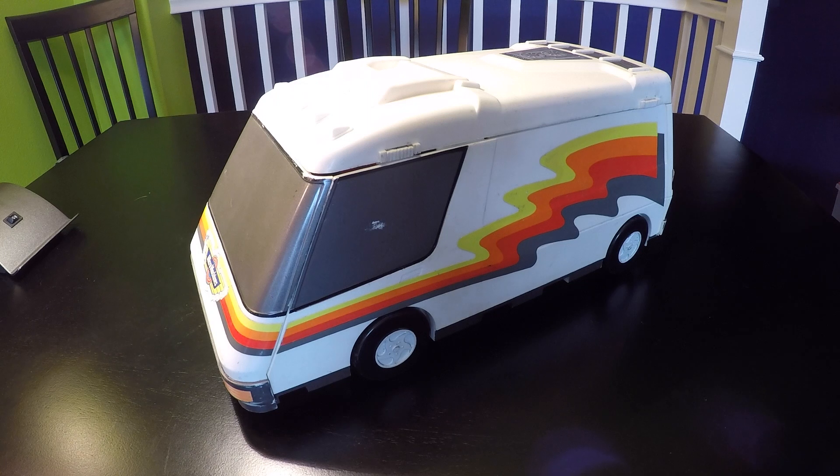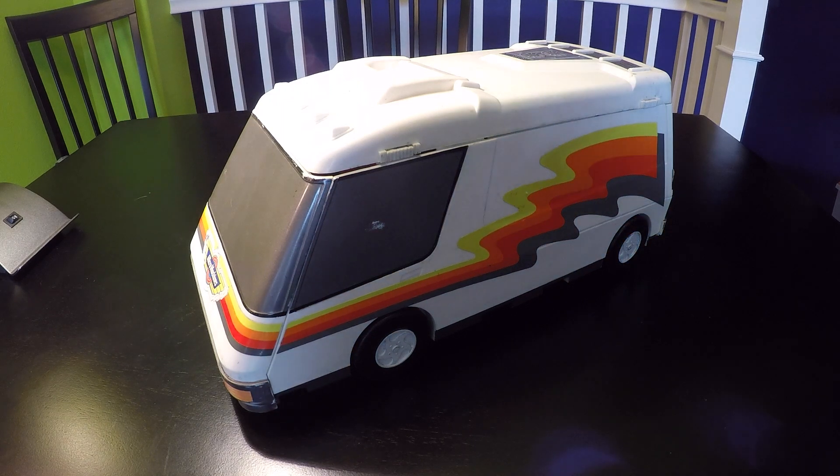Welcome to Stick Shift Studios. Today we'll be reviewing the Lewis Galoob Toys Micro Machines 1991 Super Van City playset. This is quite a rare playset today. It was extremely popular when it was new, and I'm the original owner of this playset. So it has a little bit of wear and tear, and I will go through its many features.